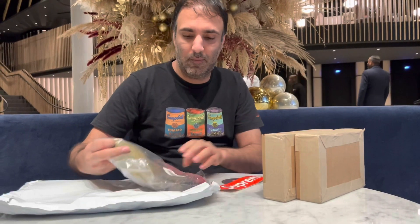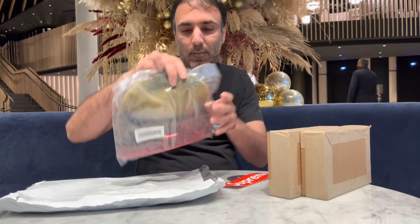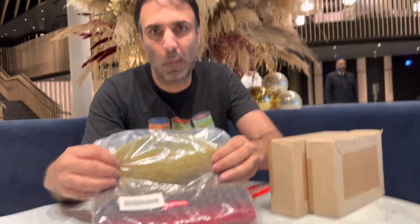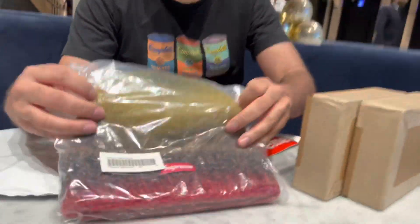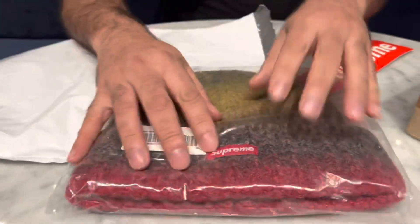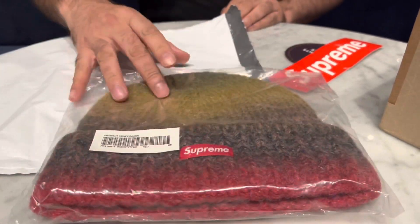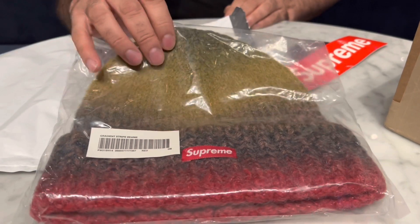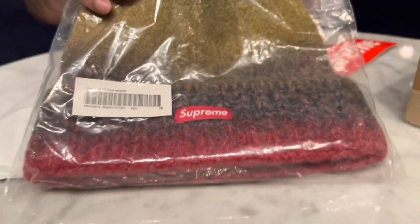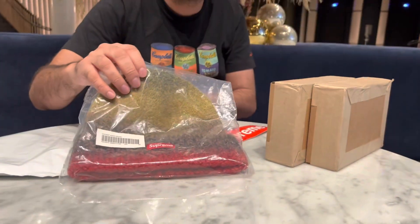Let's get the one I've already opened out of the way first of all. That one there is the Gradient Stripe Beanie — this is by Supreme. Our one of course comes sealed and features the small box logo. This was the colour I liked the best. I think with the weather turning, that would make for a perfect buy, which will probably end up on our website www.lookingattoys.co.uk.